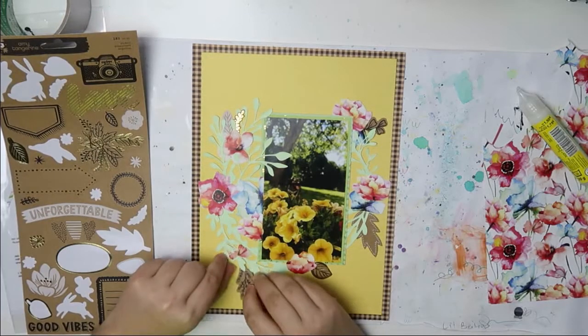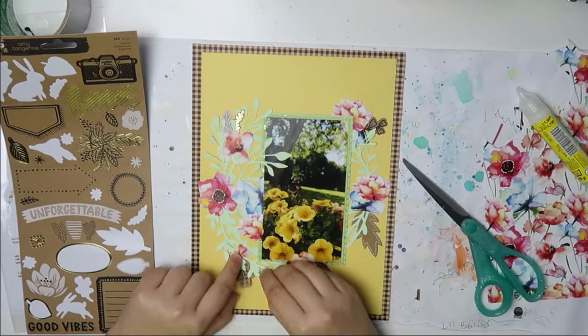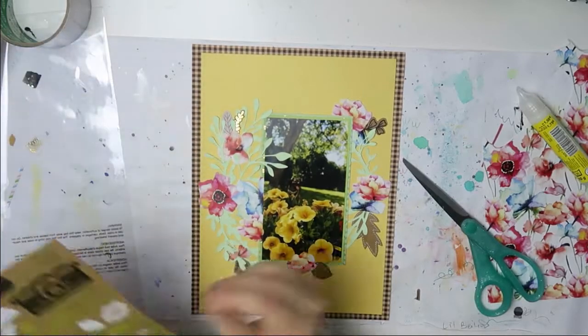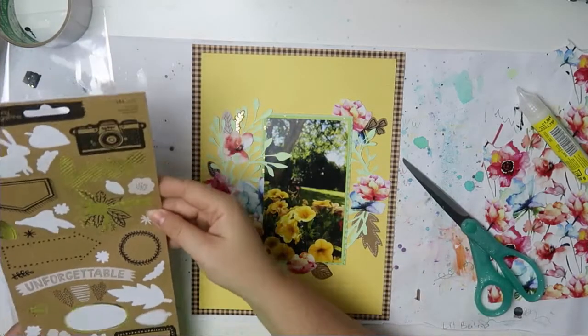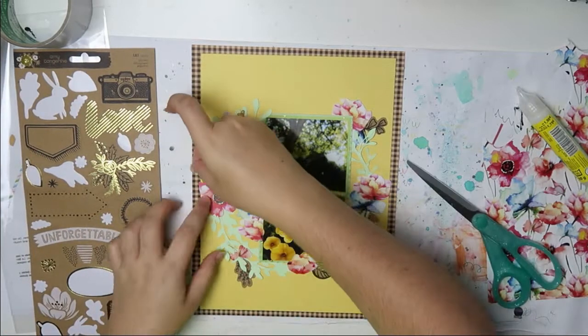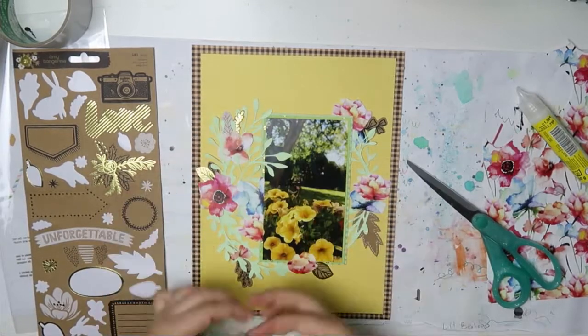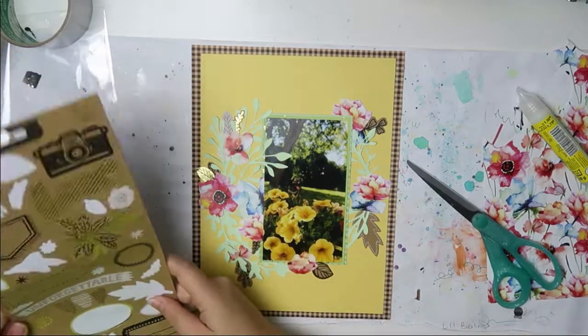This is the Shine On collection by Amy Tangerine and the craft cardstock stickers. I just use all of the leafy stuff and add them all around — because why not? There were quite a few leaves on that sticker sheet.